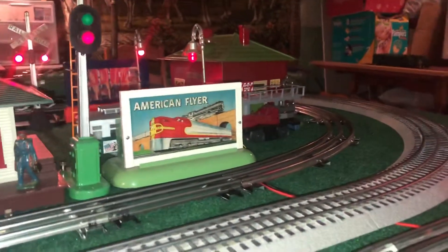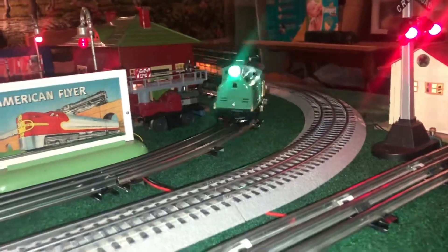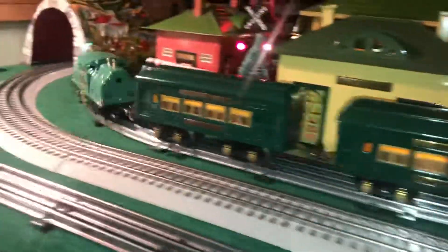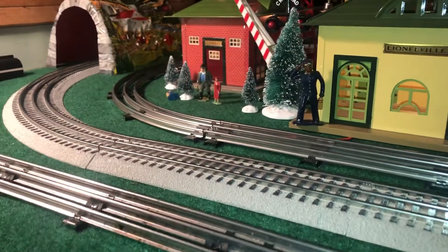Good evening everybody in Lionel Land. Tonight I'm running my 252 Restored Peacock with two Ives cars. Also running my 259E Restored in Gray with some blue cars that I did myself with Black Roots.